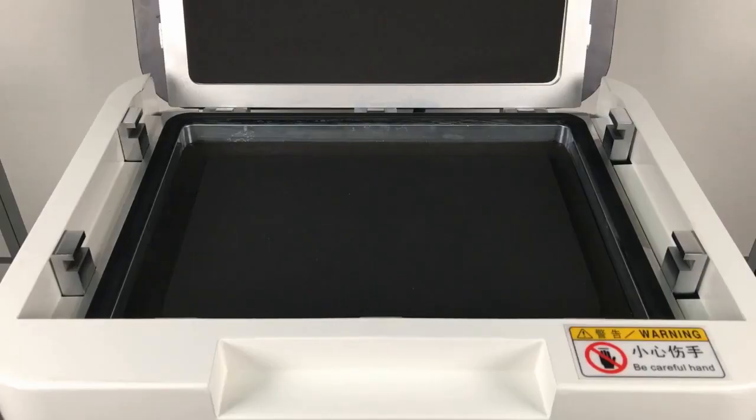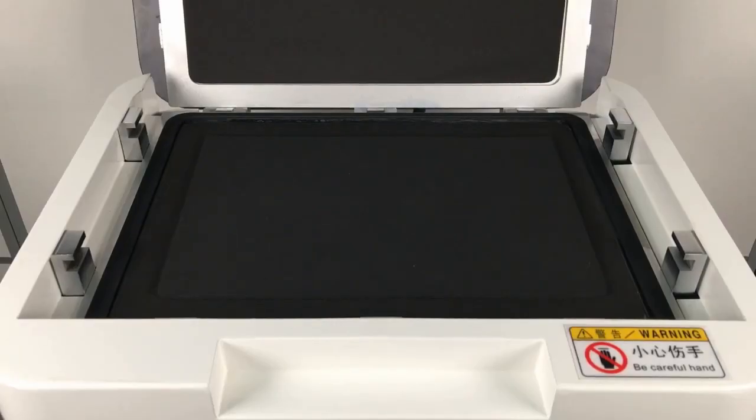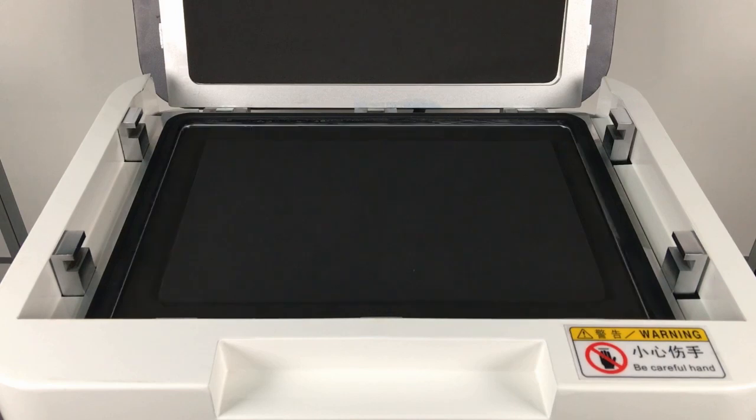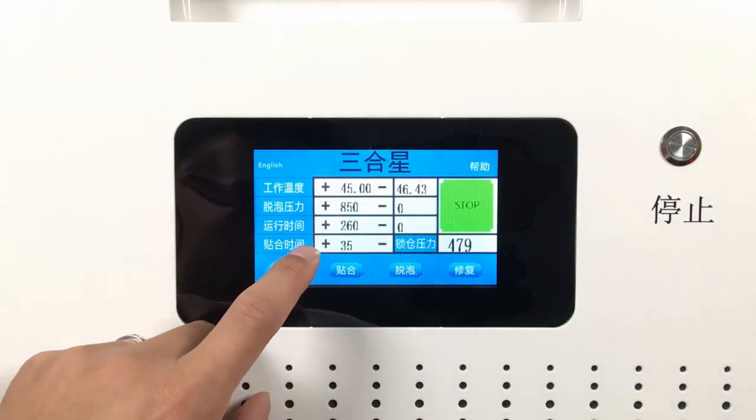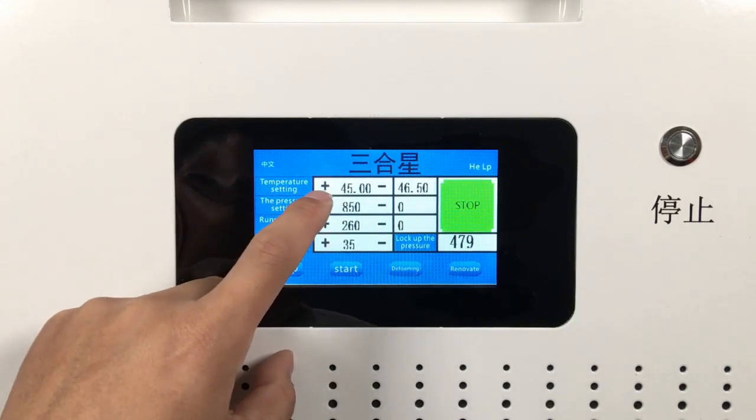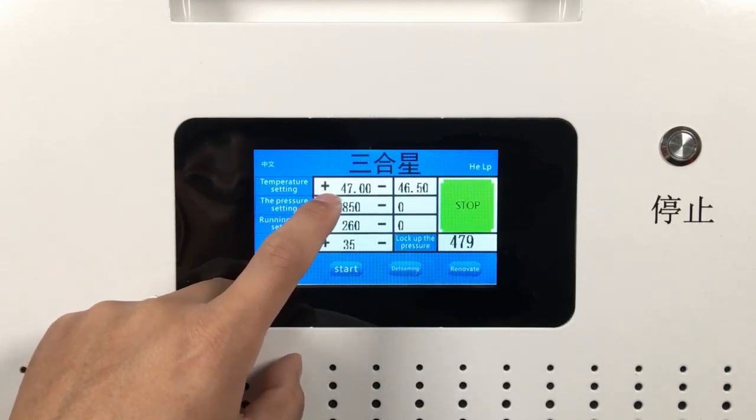It will unlock automatically when the work is finished. The laminating board will rise automatically and then start pressing and laminating the LCD screen when it reaches vacuum state. After the air in the laminating capping is exhausted, it will fall automatically when the time data reaches a certain number and increase pressure to start bubble removing. There is only one touch display on the screen — simple appearance but great function.